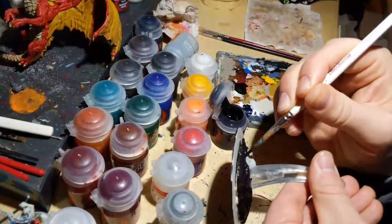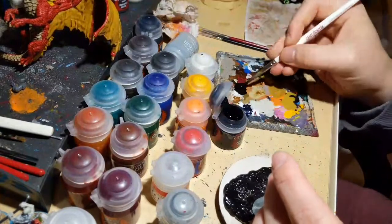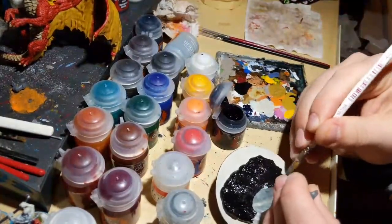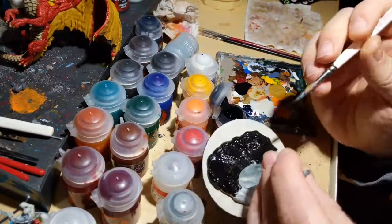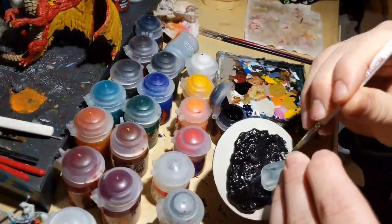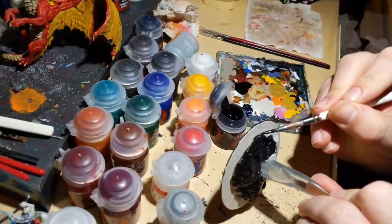I used to teach earth science, so I know this about obsidian. My students would always argue when using a dichotomous key to identify rocks — they'd see obsidian as black and smooth but still had to understand what it's made of and why it's considered a light rock, even though it's black.